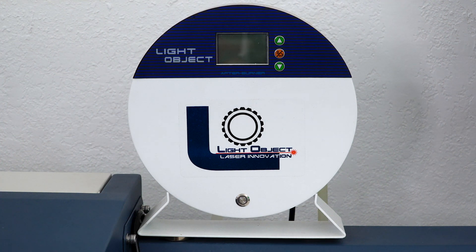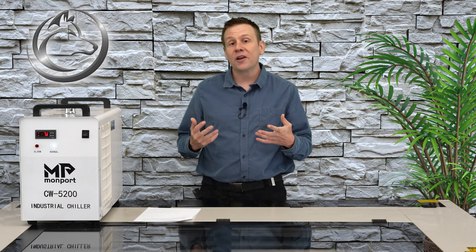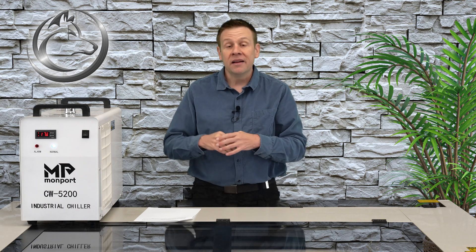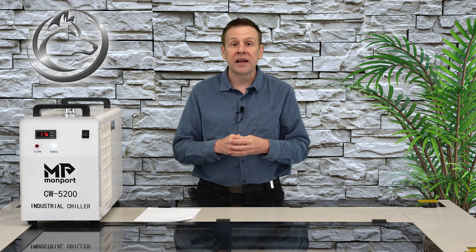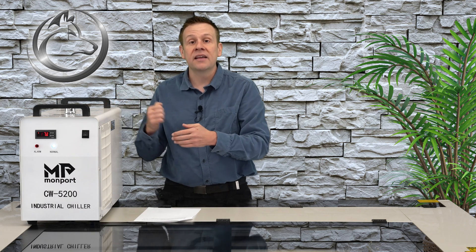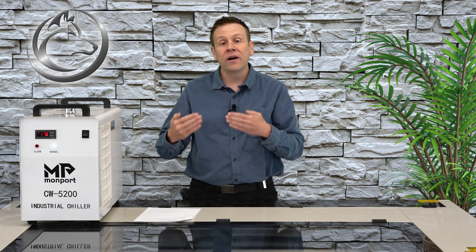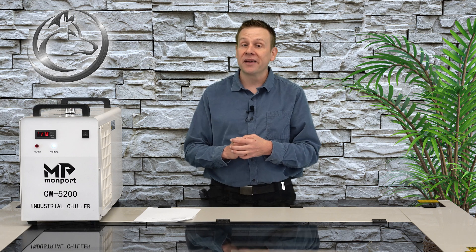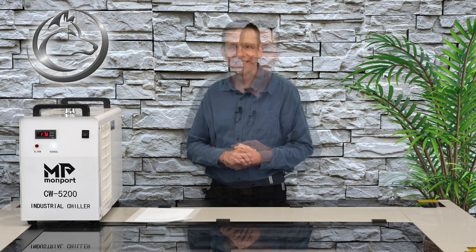My personal favorite and what I recommend is an inline water heater such as the Afterburner by Light Object. The inline water heater is only going to actively heat when the pump from the chiller is running, so both systems need to be running at the same time. This means I need to make sure my temperature set points are low enough that the heater doesn't activate the chiller to actively cool — I don't want these two systems fighting each other. The only winner there would be the power company when they send me the electric bill.